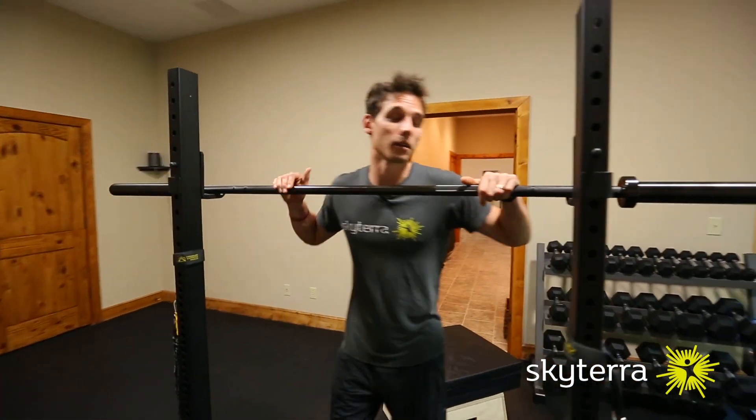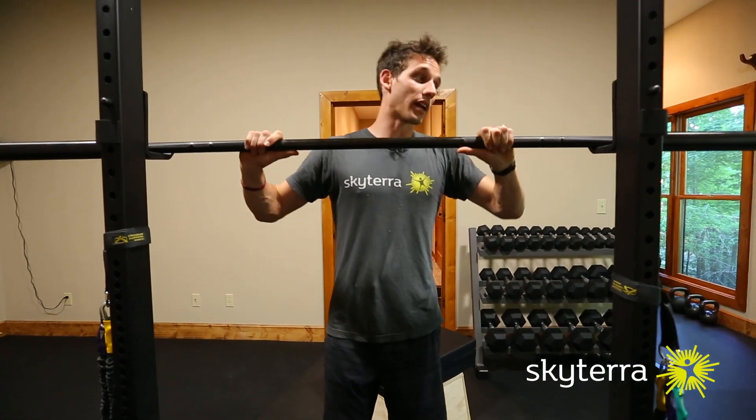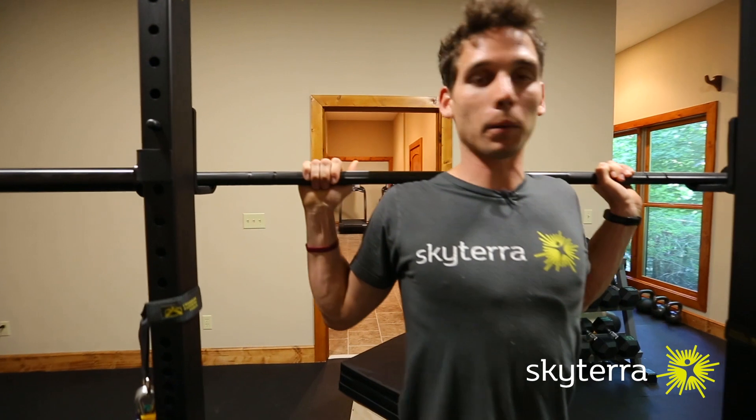Back squat, here's the breakdown for you. You want to make sure your J-cups are positioned where you can evenly take the weight out nice and casually. I'm going to come underneath the barbell here and I want you to notice that I'm going to put it in my upper back.